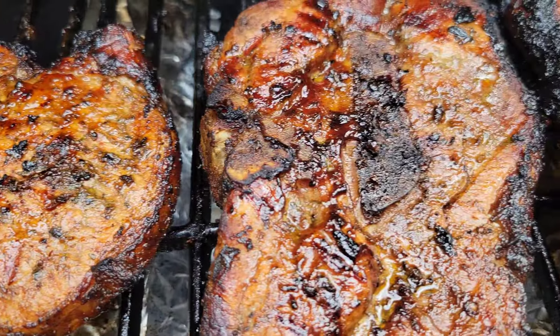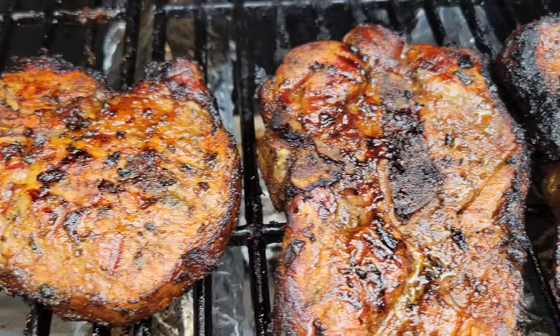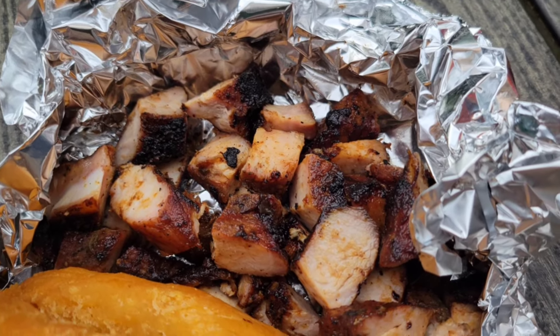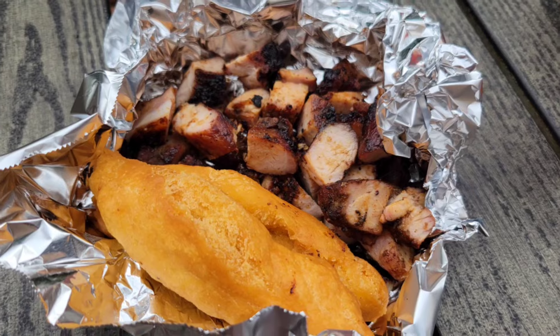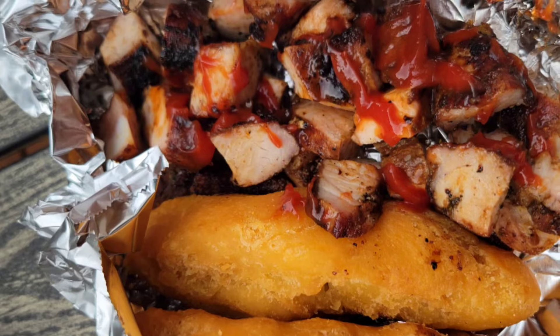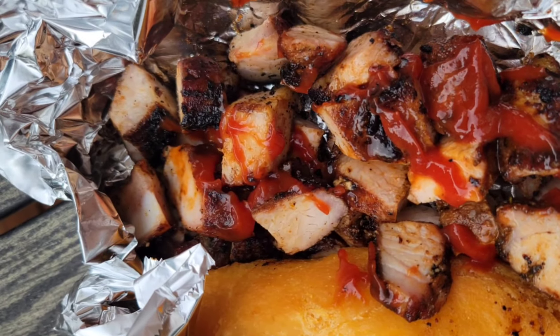Once the festival was done, I just cut up the pork. You can dice it or you can slice it thinly, whatever you prefer. I serve it in foil paper because this just reminds me of home — I feel like I'm at a jerk spot. So what do you prefer? Do you like to have the jerk pork just like this, or are you one of those people that like to add ketchup and hot sauce to your jerk? Let me know in the comments section.